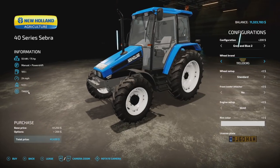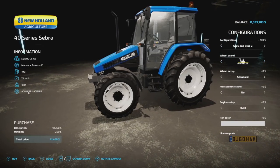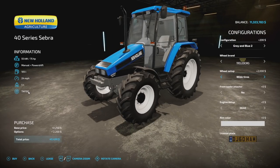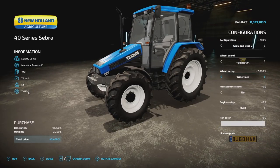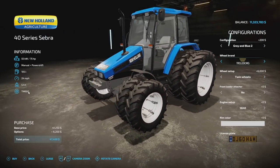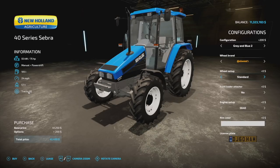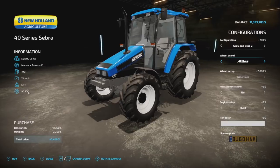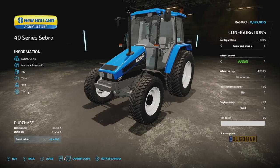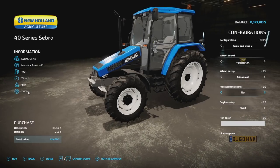For tire brands, we've got almost everything — BKT is excluded because the ones that would have fit this tractor were too big. We have Trelleborg, Michelin, Continental, Midas, Friedstein, and Nokian tires. In Trelleborg we have standard, wide tires, rear twins, and twins all around. Michelin and Continental also offer standard, wide, rear twins, and twins all around. Midas only offers wide tires. Friedstein has standard, wides, through twins all around. Nokian tires are just Nokian in general.